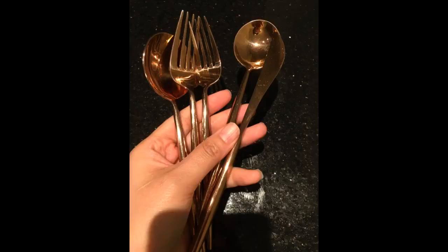I purchased 4 sets. Each set comes with 2 of each piece, so I got 8 of each in total.